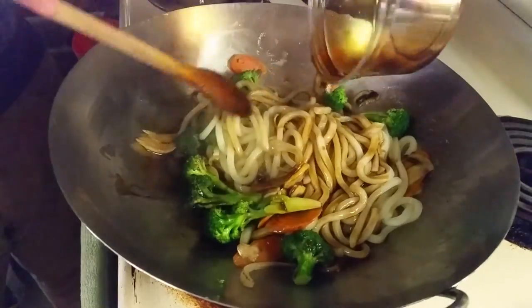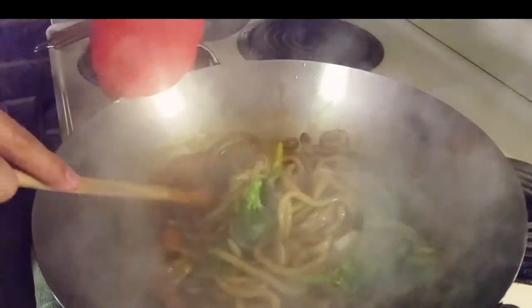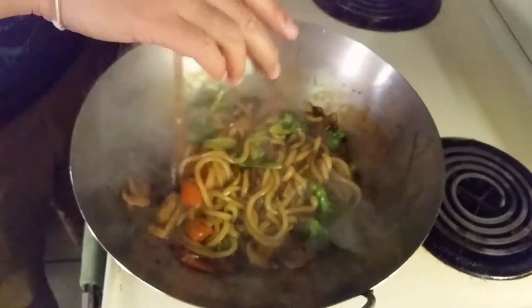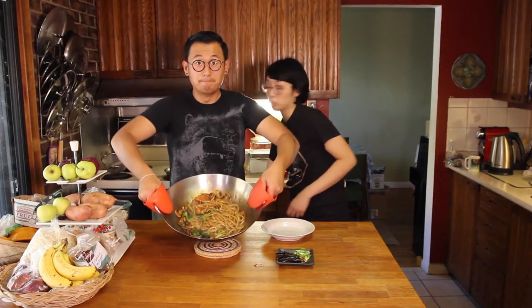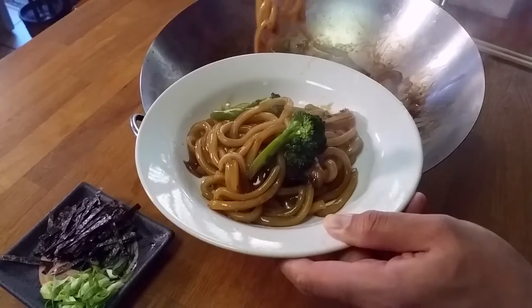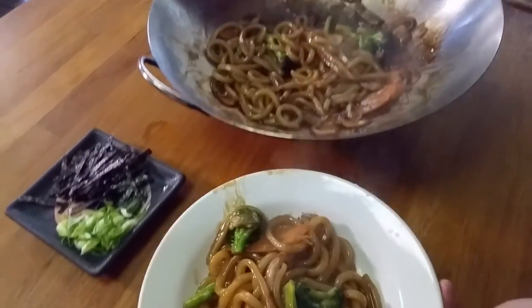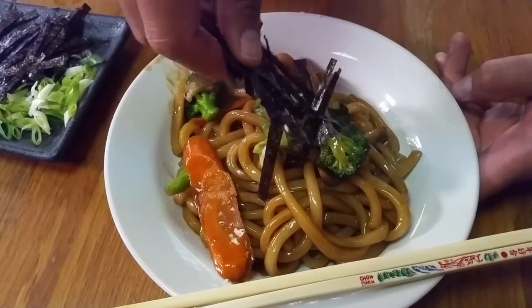Then we just pour in our teriyaki sauce — just under a cup, but you can add as little or as much as you like. Stir-fry it for about 10 minutes on medium-high heat; you want to let some of that sauce reduce and evaporate so it's not too watery. After about 10 minutes, turn off the heat and add about a tablespoon of sesame oil. And there it is, ready to serve.